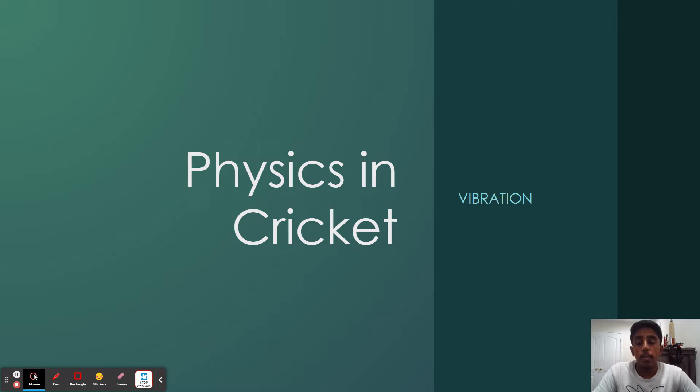Vibration is basically waves that are caused by a force on another object, and it can be seen in things such as slinkies, springs, strings, rubber bands, things like that. These waves, if transferred, are basically energy, and this energy can be transferred onto other objects.